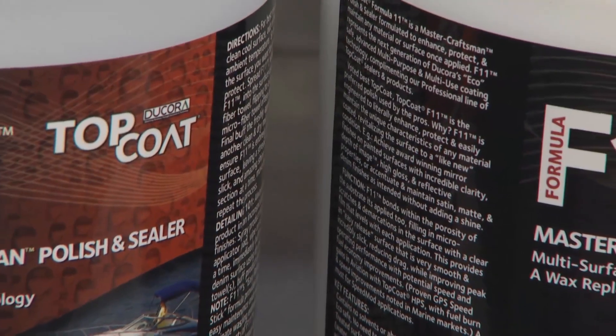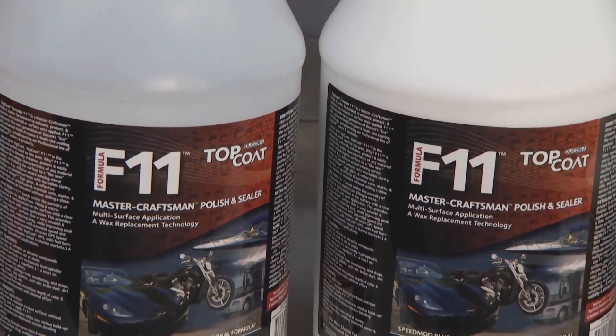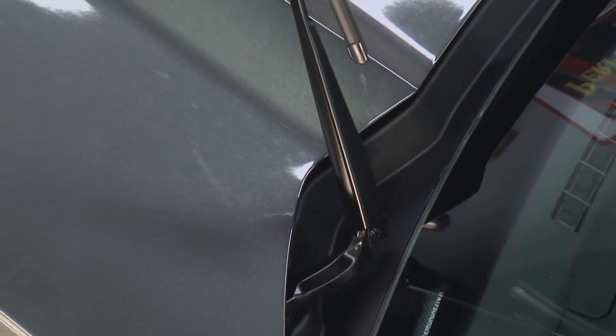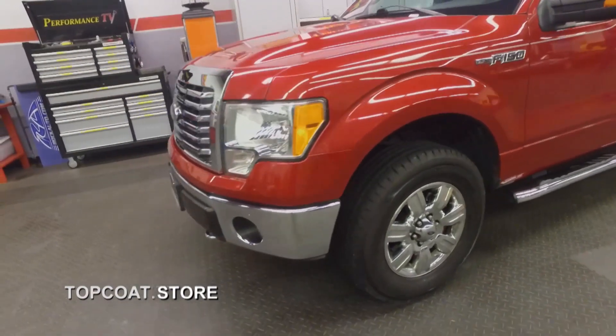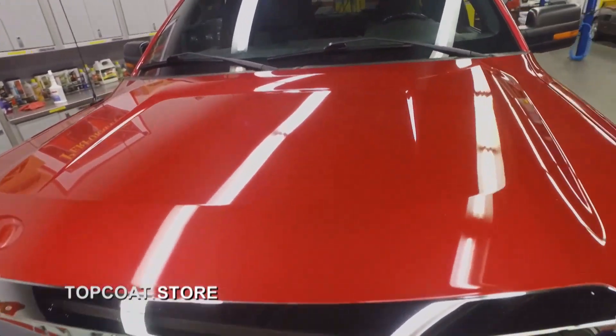Not only will F11 clean dirty surfaces, it will protect and restore them to brand-new looking. Counterintuitively, you don't need to wipe the dirt off before applying — when you spray F11 onto dirt it encapsulates the dirt at a microscopic level, getting between the dirt and the surface so the dirt won't adhere and wipes right off. Find out more at topcoat.tv — one product, so many different materials.